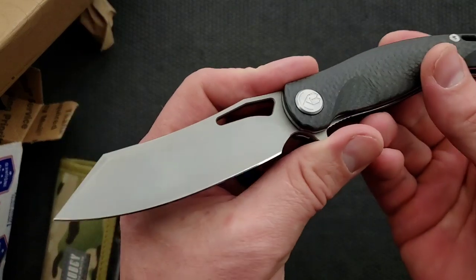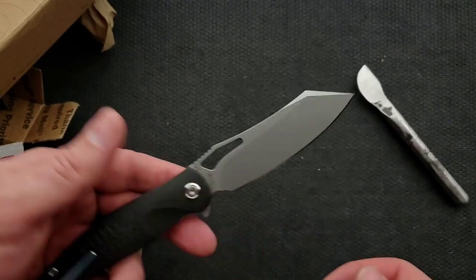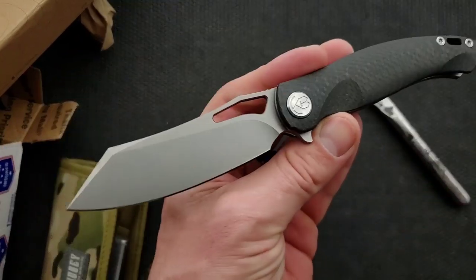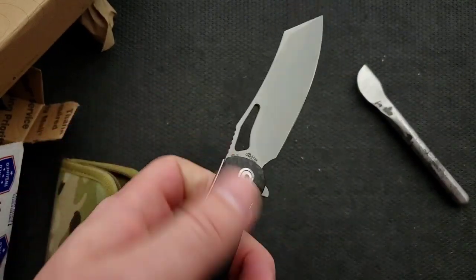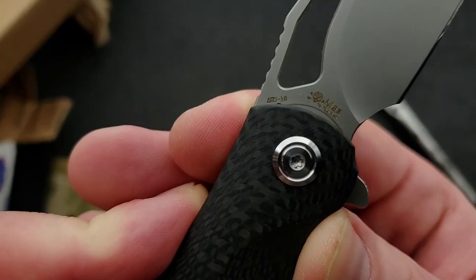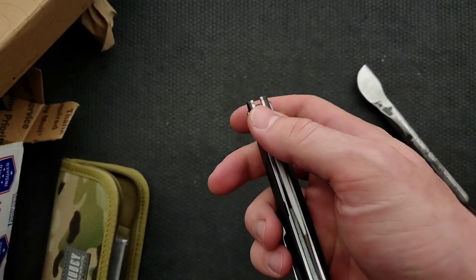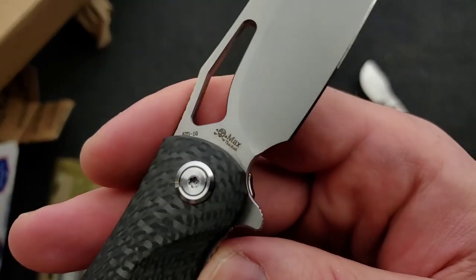Forward choil. I don't know if I want to call it a cleaver blade, or a reverse tanto blade — it's a very interesting hybridization of a bunch of different blade shapes, but it sure does look nice. And then what do we have here for the blade steel? AUS-10? Interesting. I don't think I've ever had AUS-10 on this channel. That'll be fun to kind of take a look at.